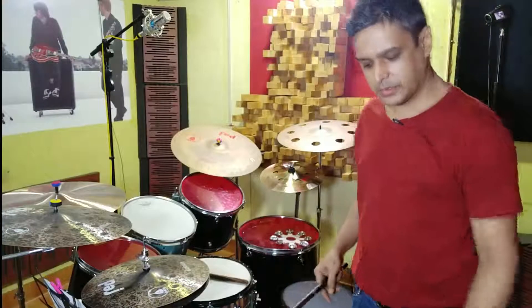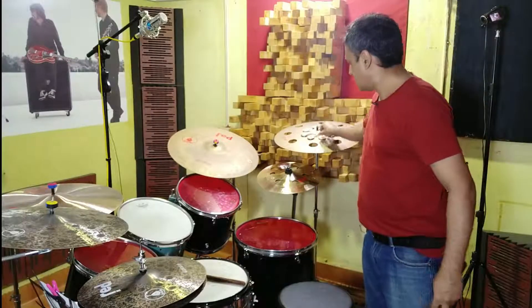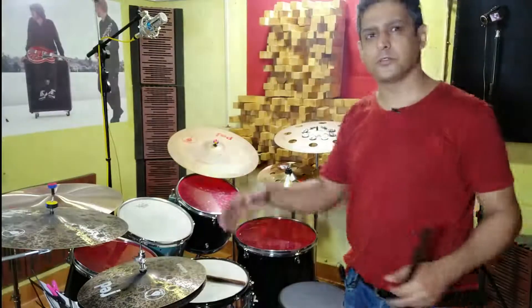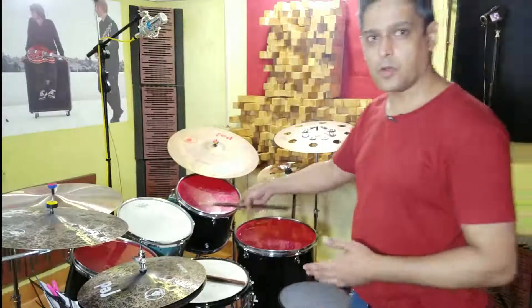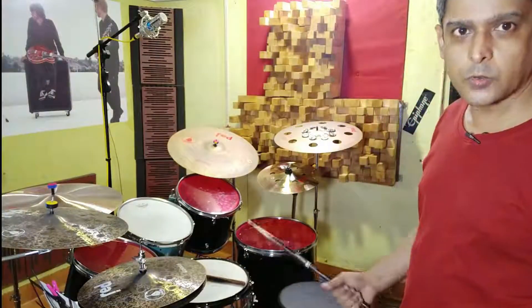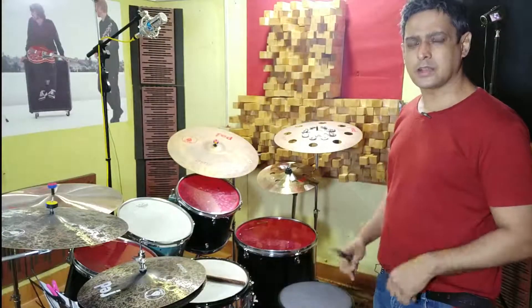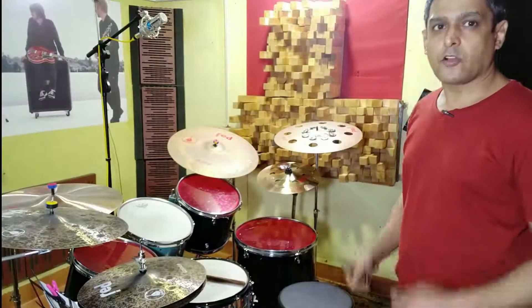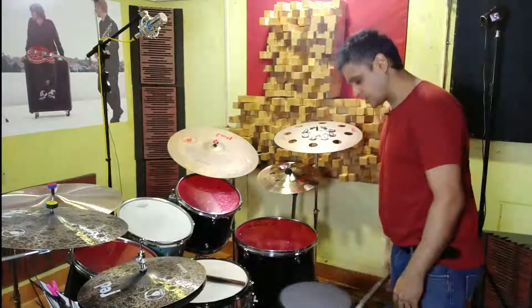People use different cymbals based on preference for different tones and sounds. It depends on your playing style and music genre. For jazz, you don't really need such a big setup — just a cymbal, one rack tom or 13-inch tom, and a floor tom would do. You don't need to invest in a big kit. You can get kits in the market that are really cheap, and you can start off with a small, inexpensive kit.